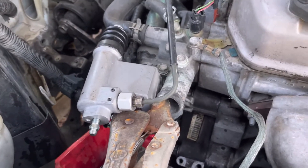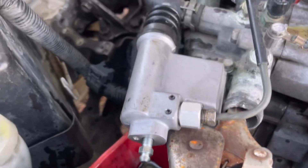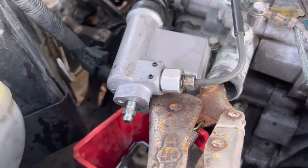So I started to bleed this and had all kinds of trouble. Here's what I did: I put a vice grip on the new slave cylinder so that I can access it with two hands.